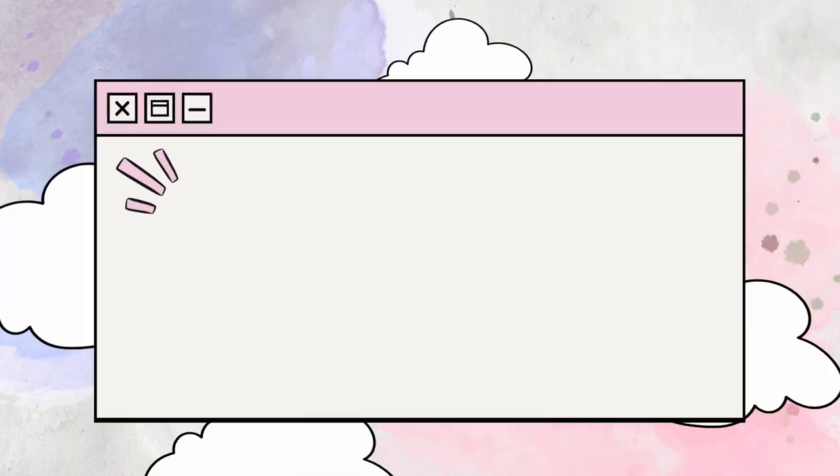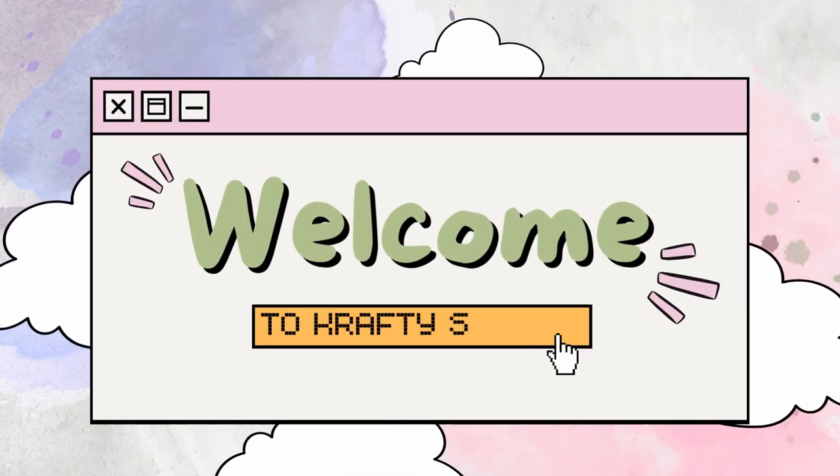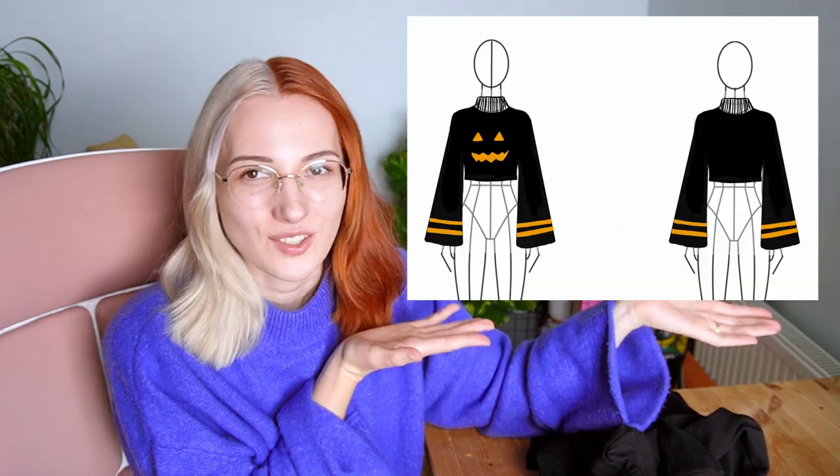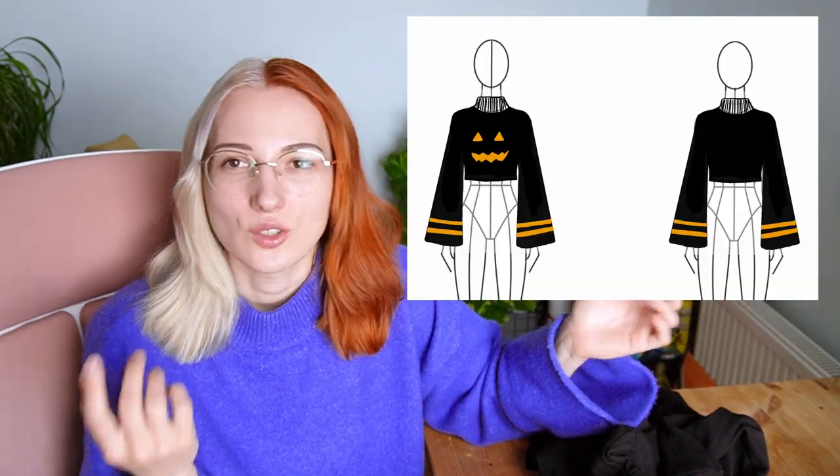Hi and welcome back. Autumn is approaching and I really wanted to make a Halloween inspired sweater. I drew a little sketch over here — just a simple little face on the front, everything else will be black, and maybe some stripes on the sleeves, but we'll see how it goes. I don't have a pattern so we'll just kind of wing it.